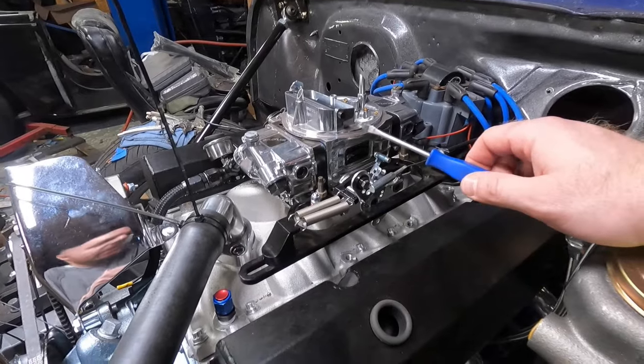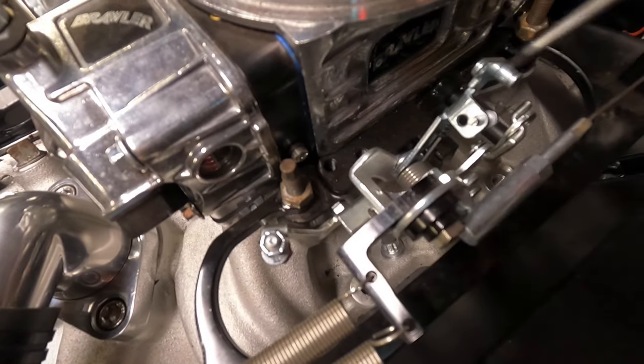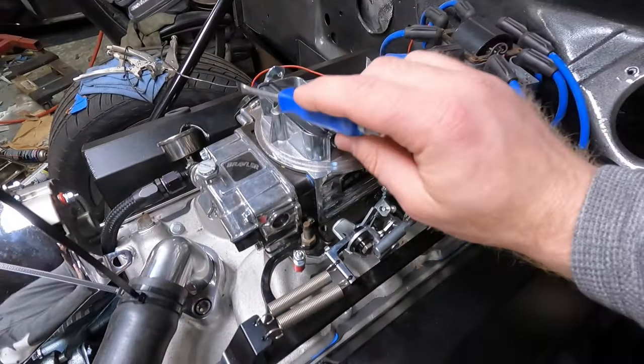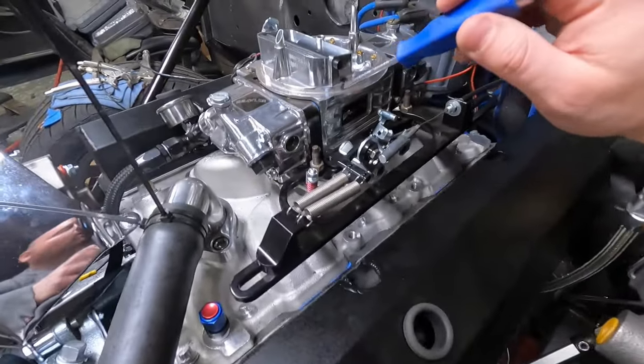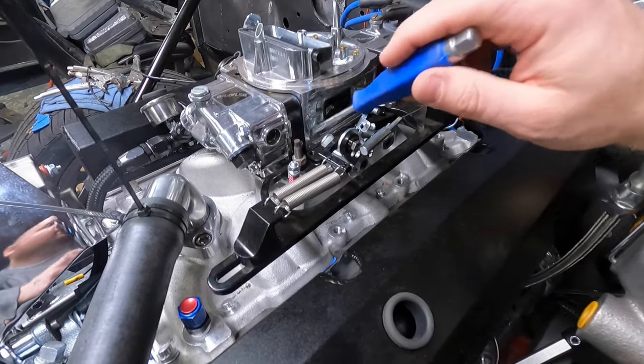There are a couple of adjustments you can do before you even start the car. You need to have a baseline of where the screw is at. I say screw because carburetors are mechanical — you're not doing anything with a keyboard here. One of the very first things you've got to do is address the idle mixture screws. This screw right here, there's one here, one back here, one on this back corner and this corner. Not every carburetor has that — it is a four-corner idle system. So that's what we're going to adjust.